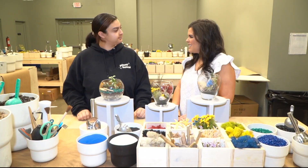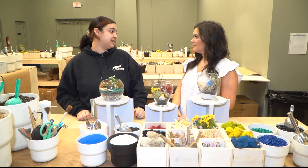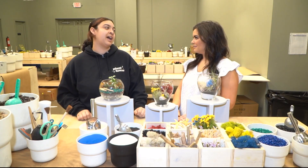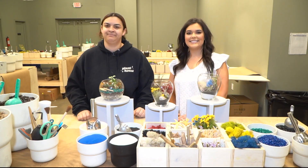If someone wants to come out to the workshop, how do they learn more? They can go to planthouse.us, go to the green box at the top, and click 'Book your Mother's Day reservation' under the Alexandria location. If you want more information, you can head to their website or head to wusa9.com where there are more details as well.